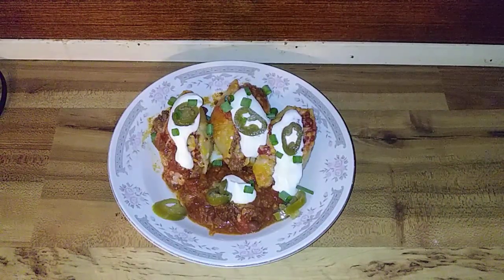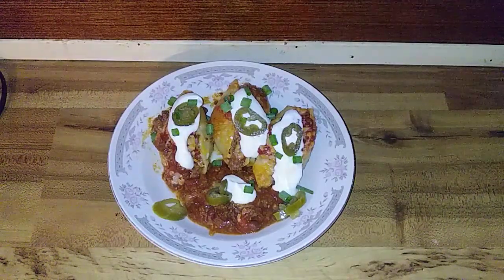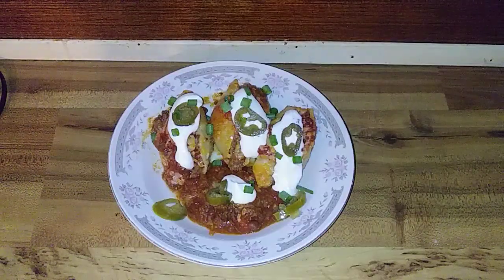Thanks for watching y'all! Have a great rest of your day and do something nice for somebody today.